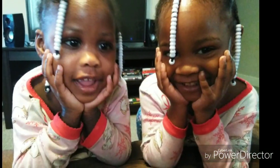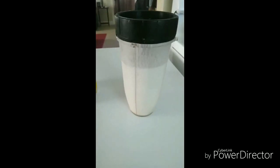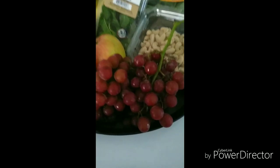Here's the detox water I made — I did a complete video on this. I added lemon, cucumber, mint, and usually fresh ginger but I ran out so I used a ginger tea bag. This is raw cashew milk: use one cup of cashews, three cups of water, wait two hours, and blend it up.